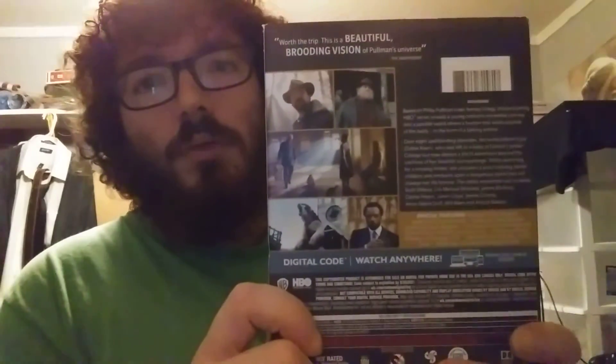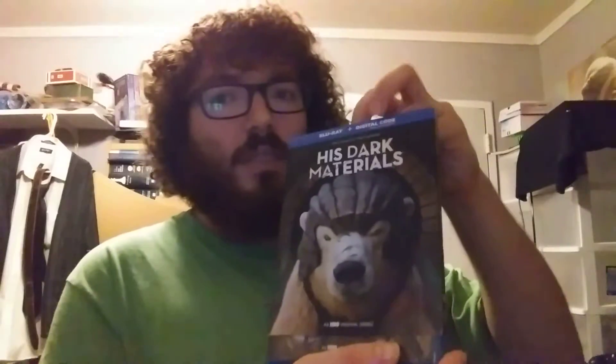This is the cover for Season 1 on Blu-Ray — His Dark Materials. And just because of the heck of it, this is the inside of Season 1. It's a two-disc set, and this is the episode index. I can't talk right now, I'm sorry. Maybe I'm saying it right, I don't know.